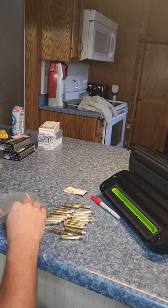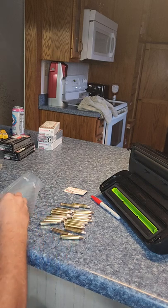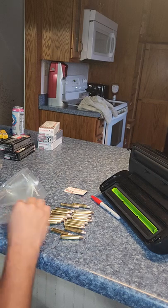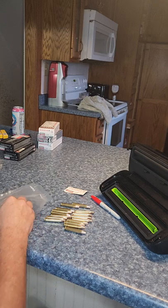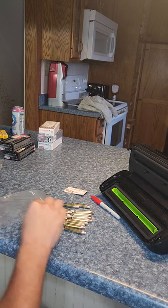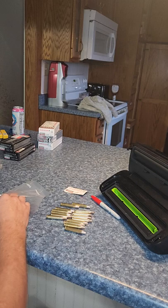What I do — I'll demonstrate here with this .350 Legend I got. I will put my ammo in, stagger them every other, up and down. That way they kind of sit in the bag a little bit easier.